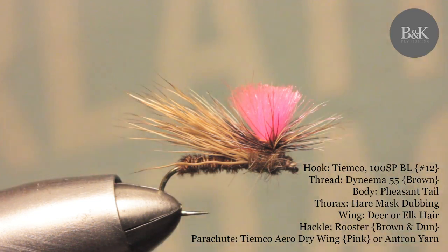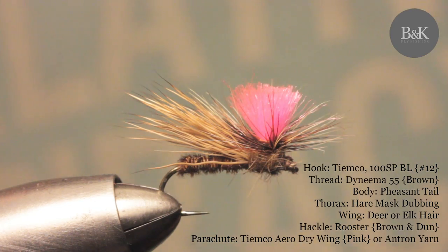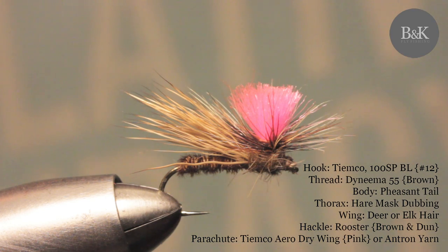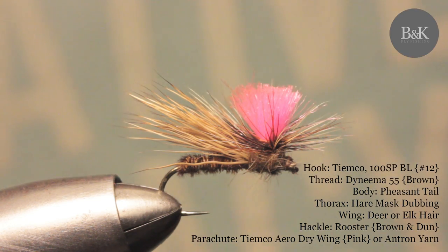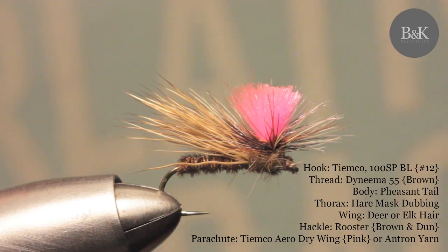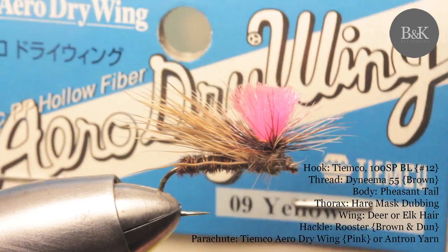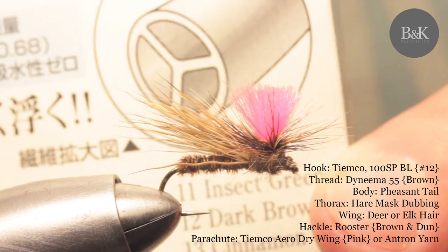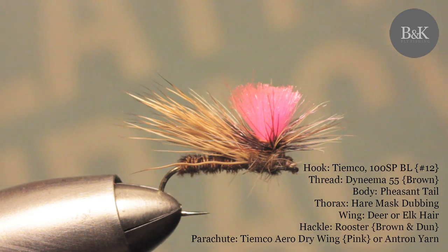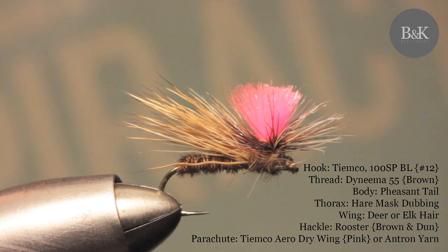Today I'm going to tie this parachute caddis. The name of this pattern is Bloom Caddis, coming from guide Dave Bloom from Montana's Missouri River. The tip material is Aero Drying from TM Coach — it's a kind of hollow fiber, and it's really buoyant. Even combined with deer hair or elk hair, it gives really high buoyancy.